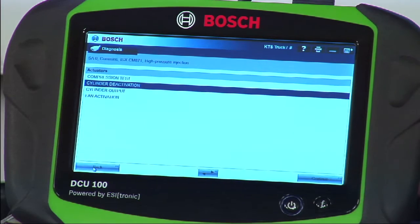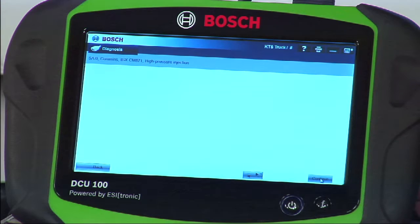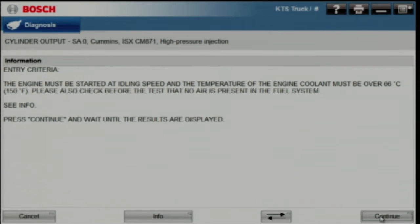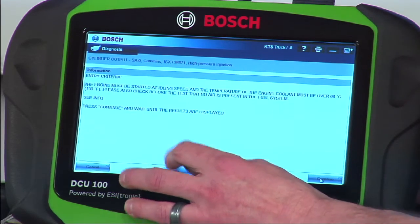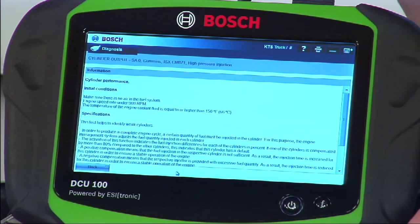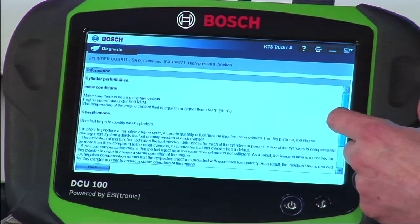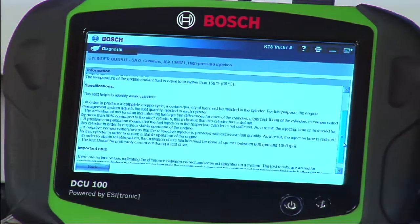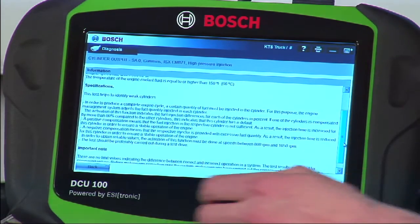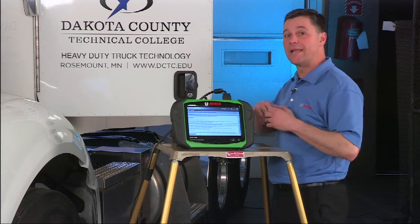A couple other key tests are available there. Cylinder output is a test we run on this Cummins engine that actually measures the relative strength of each cylinder. If you're not sure how that test works, hit the info button on the bottom of the screen and you'll get a breakdown of exactly what the tool is going to do on this engine step by step. The key line here is this test helps to identify weak cylinders, leading you through the process without having to become an expert on every tool and every module.